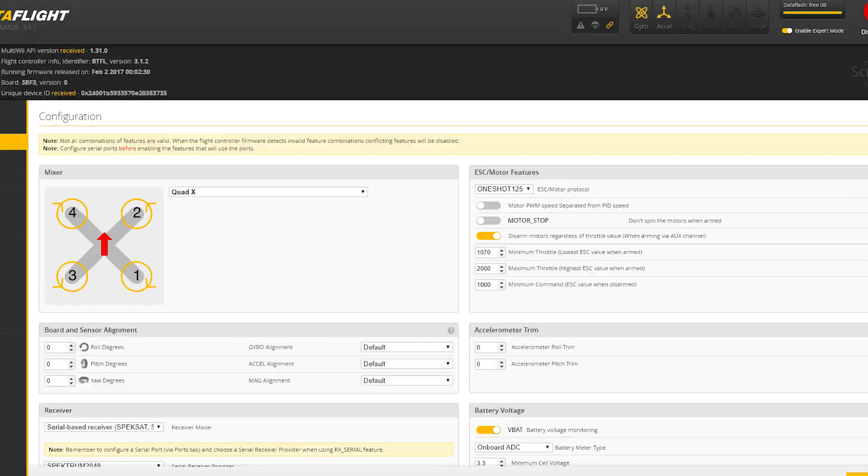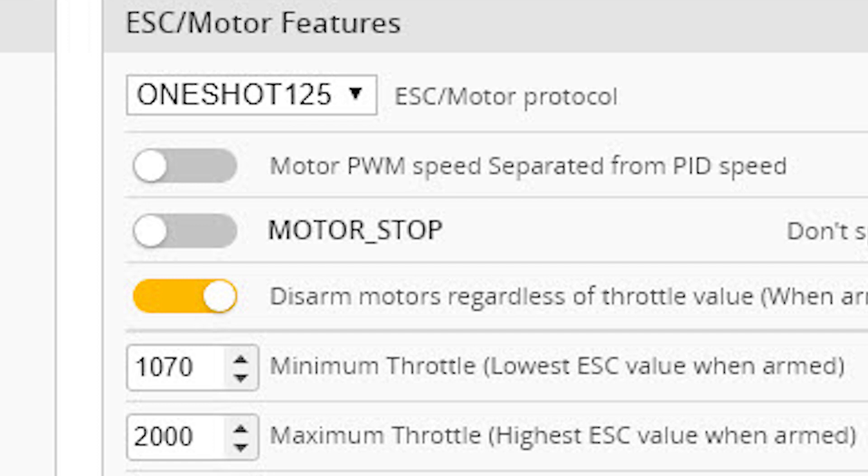The reason failsafe appeared to work correctly when AirMode was set up in the Modes tab goes back to the fact that the user was using MotorStop. MotorStop is an option that causes the motors not to spin when the quadcopter is armed if the throttle is all the way down. When the quadcopter went into stage one failsafe, the default position for the throttle channel was zero, and therefore MotorStop stopped the motors. It looked like the quadcopter successfully went into stage two failsafe, but in fact it didn't because he had disabled it. The reason failsafe appeared to work incorrectly when AirMode was enabled as a feature from the command line is that AirMode overrides MotorStop. So as long as AirMode is active, the motors will not stop spinning regardless of throttle position. When the quadcopter went into stage one failsafe, the throttle went to zero, but the motors kept spinning because AirMode was active, and the quadcopter never went into stage two failsafe because the user disabled it — therefore the motors just kept spinning forever.